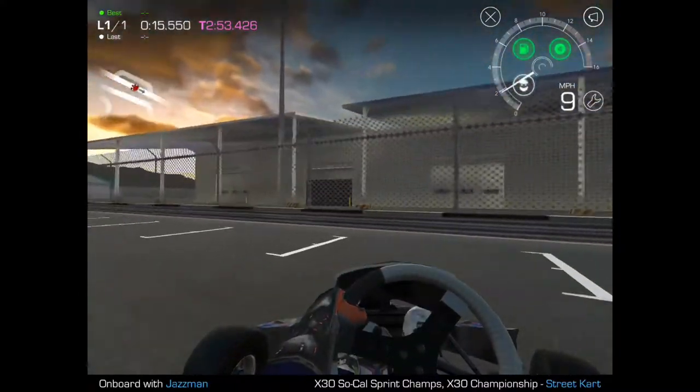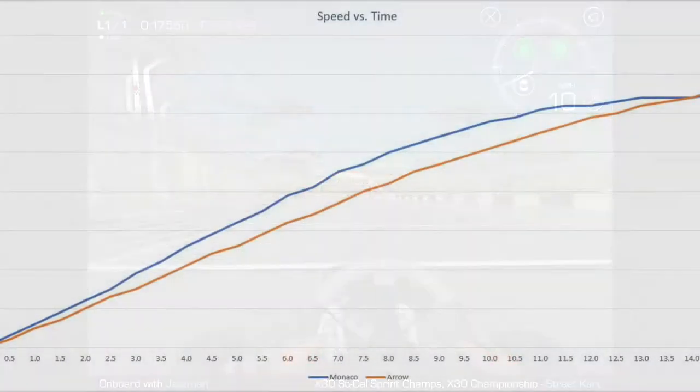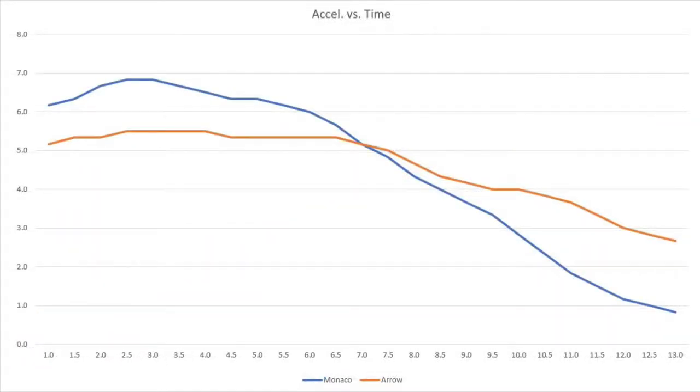It obviously means something other than turn radius. It means something with speed and something with handling. Here's the speed graph — you can see the Monaco accelerates quicker, but tails off toward the top, while the Arrow keeps accelerating. Looking at the acceleration curve, the Monaco is great at the lower end of the range but lags the Arrow as you start to get faster. That's what you'd expect.